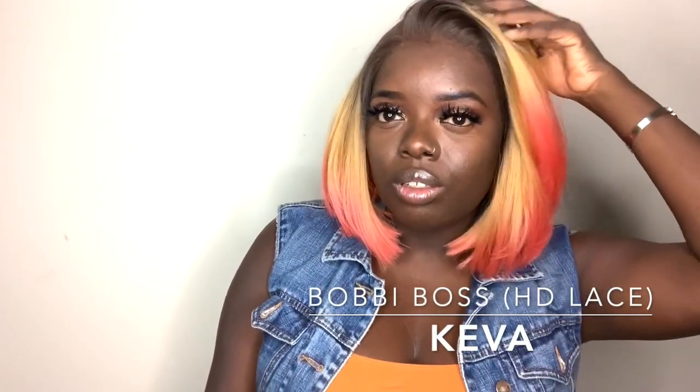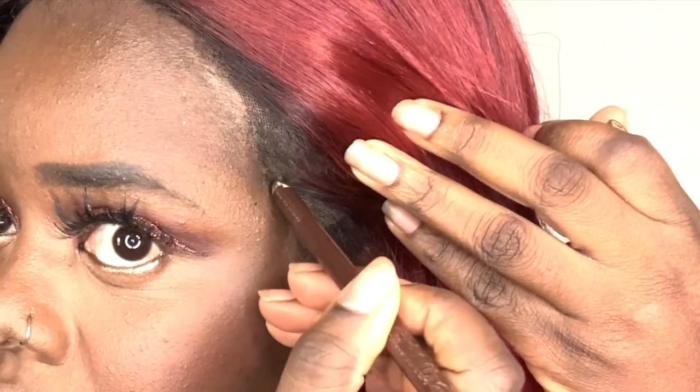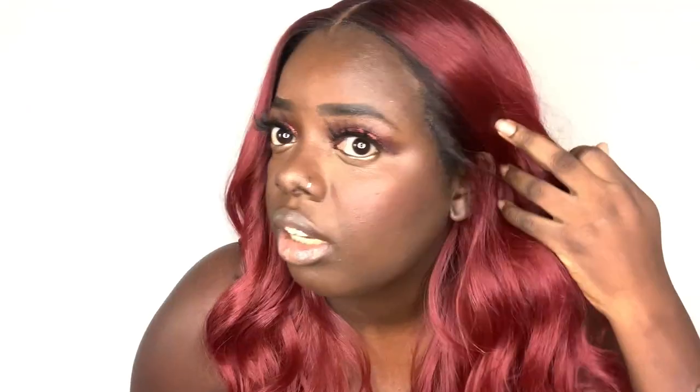HD lace is a bit thinner than this lace, and that's something I'm realizing as I try these wigs. I do like the way the hairline is melting. I also like this Comfort Fit ear contour they have over here — they say you're able to pull this behind your ear and look very natural. And yeah, if I pull this behind my ear, it looks natural. This lace right here is showing, but I can easily cover that up — I can just take a pencil and dab at that. I think that is a nice effect if you like to put hair behind your ear.